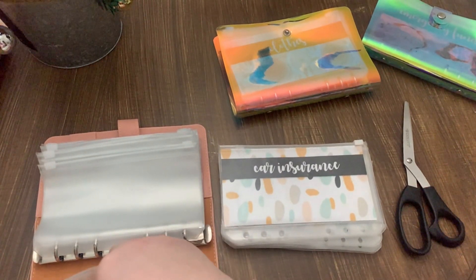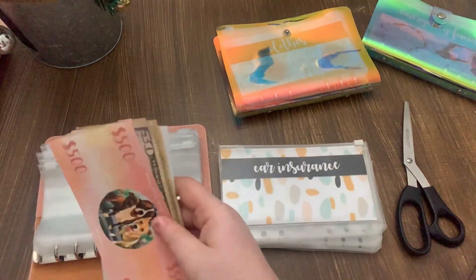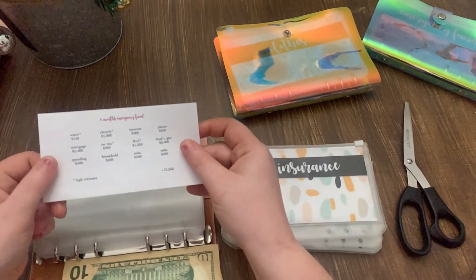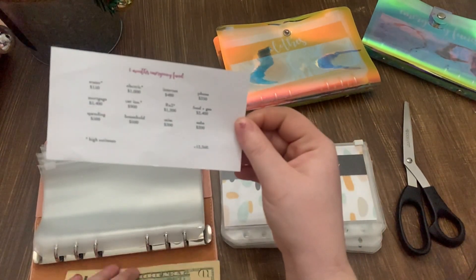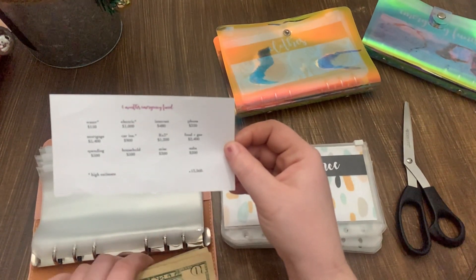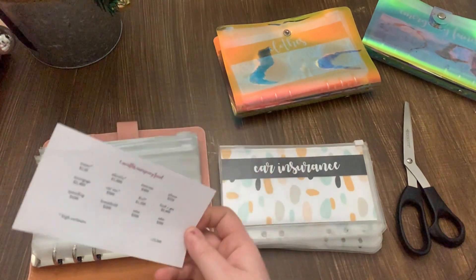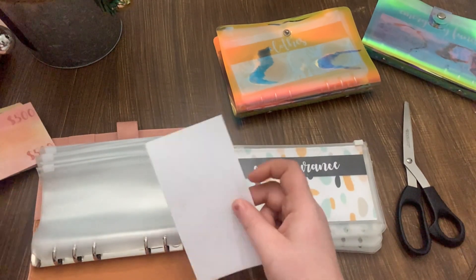This is my emergency fund. I have a little six-months emergency fund printable — I did it in Word. For six months including my mortgage, it'll be $13,360, so that's what I'm going to be working towards in my emergency fund. It will take a little bit, but I'm not too stressed about it.